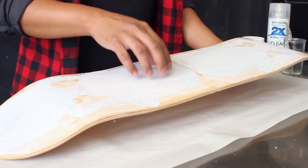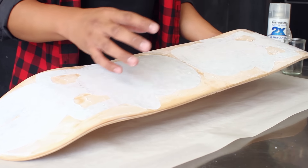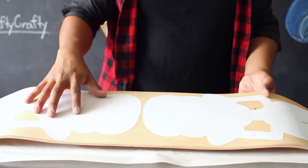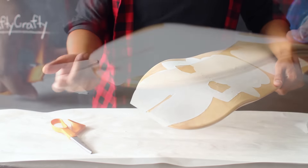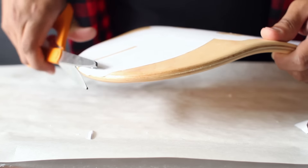Once you've applied your images onto your skateboard, let it sit and dry overnight so the image can attach itself to the skateboard. After it has dried overnight, you'll notice the gel medium has hardened and the image is stuck to your skateboard. Before moving on, take a pair of scissors or an X-Acto blade to remove any loose parts of your image that are hanging off the edge of your skateboard.